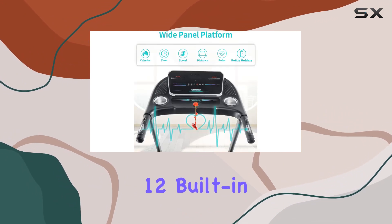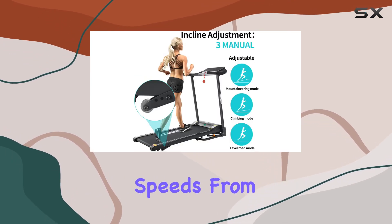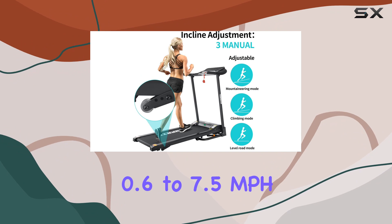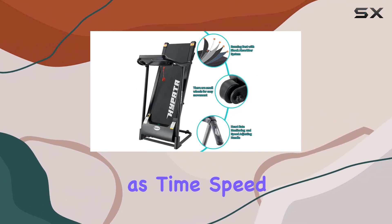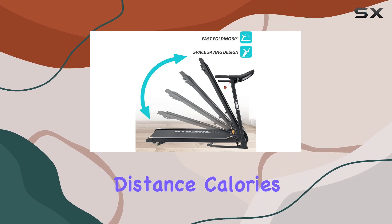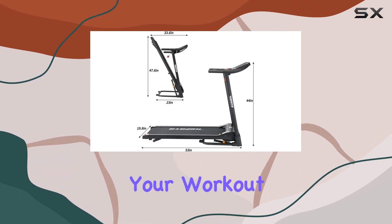The 12 built-in running programs add variety to your exercise routine, accommodating speeds from 0.6 to 7.5 miles per hour. The digital LCD monitor conveniently displays key metrics such as time, speed, distance, calories, and heart rate, providing a comprehensive overview of your workout.